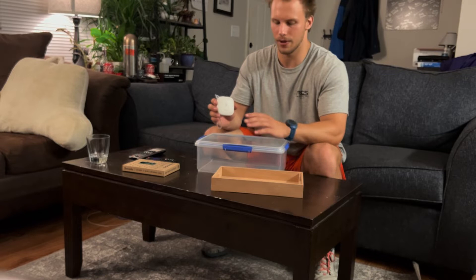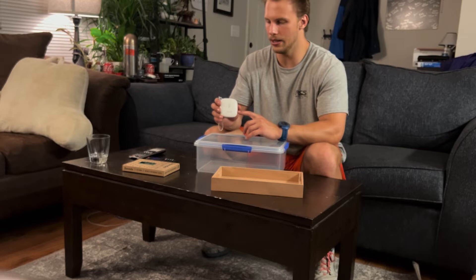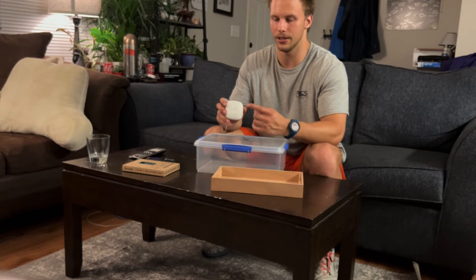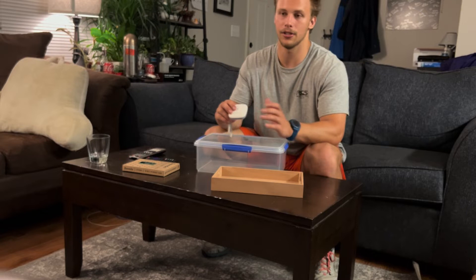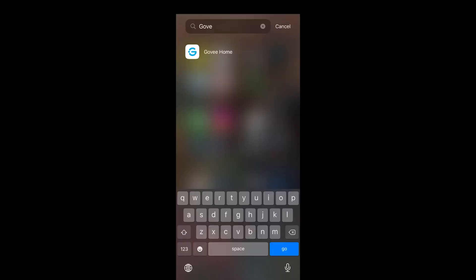The last thing I have is a Govee thermohygrometer. This is my apartment and I'm usually not here in the summers, so I wanted something I could check from my phone anywhere in the world. It takes temperature and humidity — that's the hygrometer part — and it can also calculate things like dew point and vapor pressure. It collects data continuously 24/7, it's connected to my Wi-Fi, and it's battery operated. It's been running for about a month now with no issues.